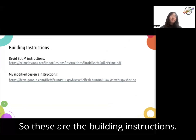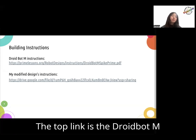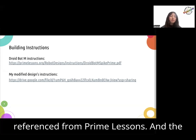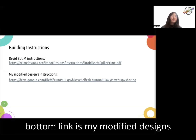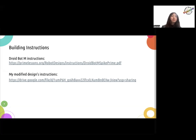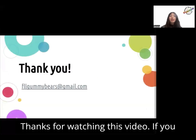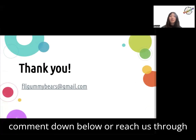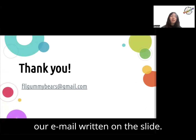These are the building instructions. The top link is the Droidbot M instructions, which is the design I referenced from Prime Lessons. The bottom link is my Modified Designs instructions, which will be linked in the description. Thanks for watching this video. If you have any questions, feel free to leave a comment down below or reach us through our email written on the slide.